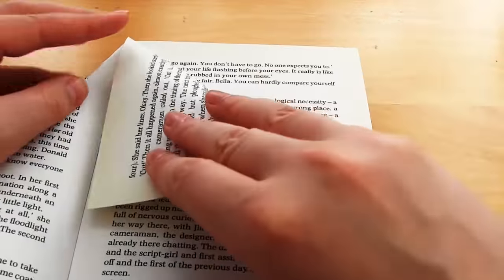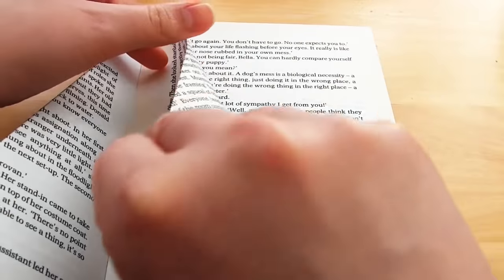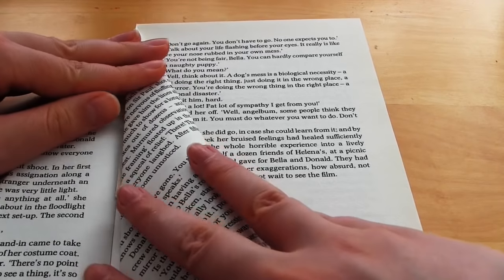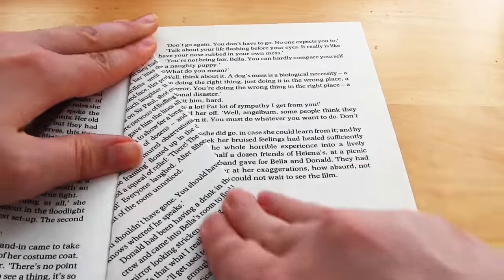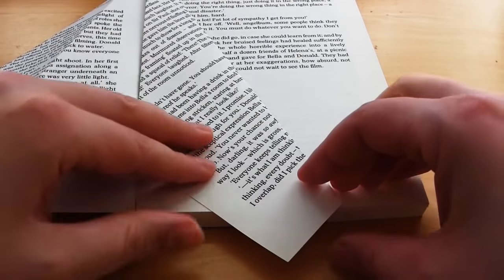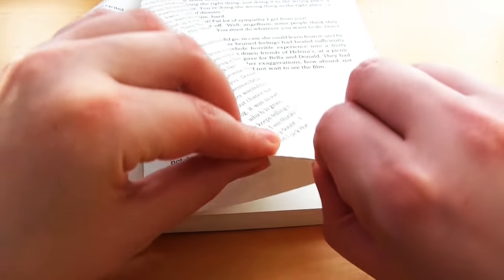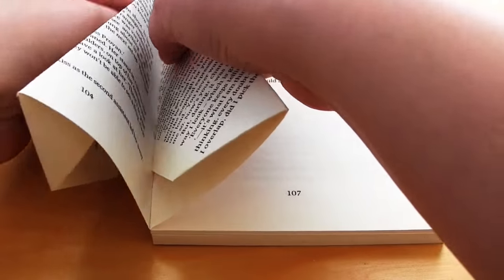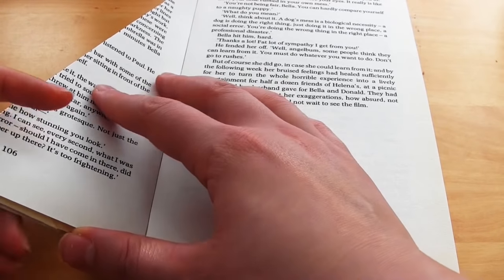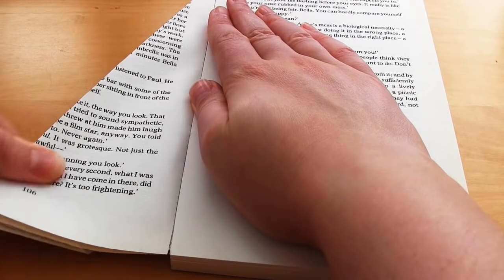So fold the top right corner of the page down so it lines up with the spine, and crease with your finger. Then fold again so that the top right edge lines up with the spine, then fold the triangle sticking out the bottom upwards so it lines up with the bottom of the book block, fold it back on itself and tuck it between the two pieces of paper. As you turn the folded pages over you can go over the creases with your fingers to make sure they're nice and sharp and lay flat. Repeat again and again until you end up with the desired result.